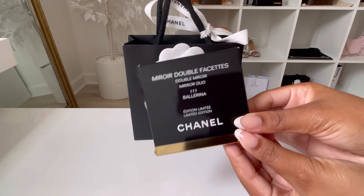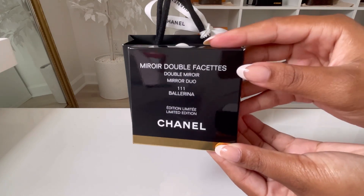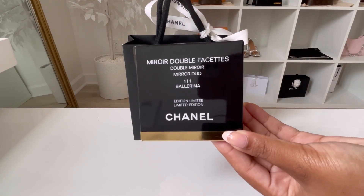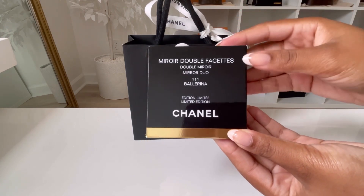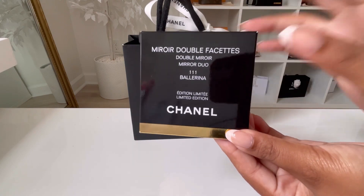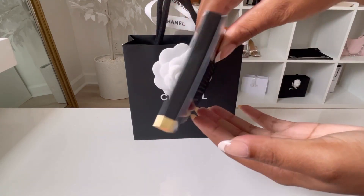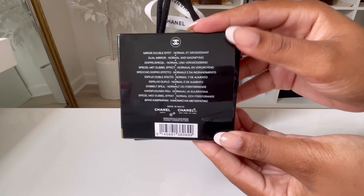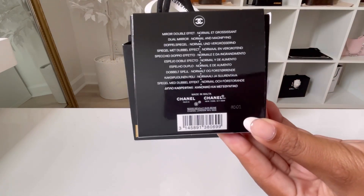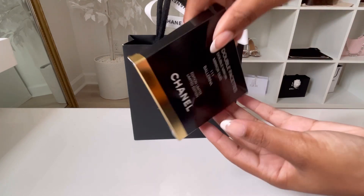This is what the item looks like — this is the packaging. It says Mirror Double Facet, which means there are two mirrors of two different types, which you'll see in a minute. The color I have is Ballerina, which is number 111. It says Chanel right here, and mine was made in Malta.